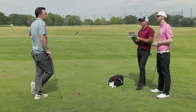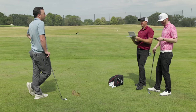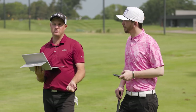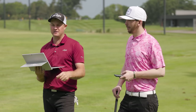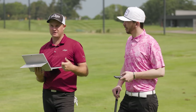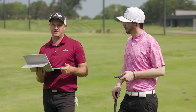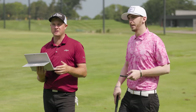Drew is currently a 2.3 handicap. His putting stats are a concern too, but Danny explains that putting stats are high because he's not hitting the ball close enough — if he's leaving himself 30 or 40 feet all the time, those putting stats will naturally be high. Improving the iron game and wedge game will also improve putting stats. It takes stress off the putting game when you're hitting the right spots on the green.